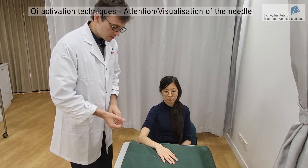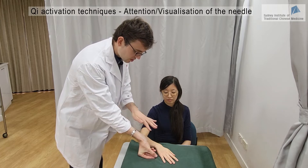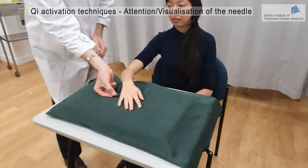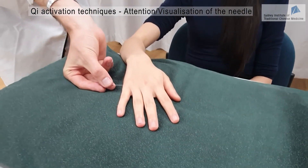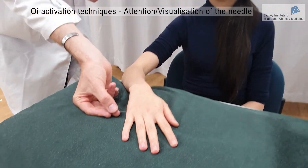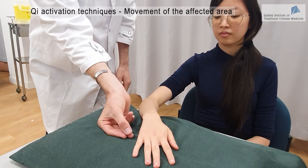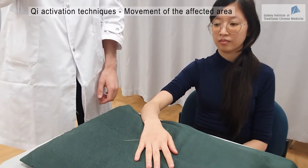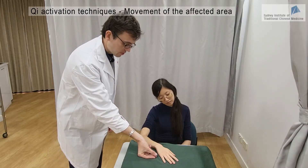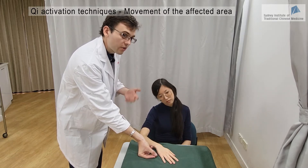I'm going to show you the first technique. Samantha will be asked to visualize the needle while I'm doing this manipulation. So this is just visualization — now visualize your neck as I'm doing this manipulation. Now I'm going to ask you to rotate your neck in a clockwise manner while I'm doing this manipulation. You can go like this for a couple of minutes.